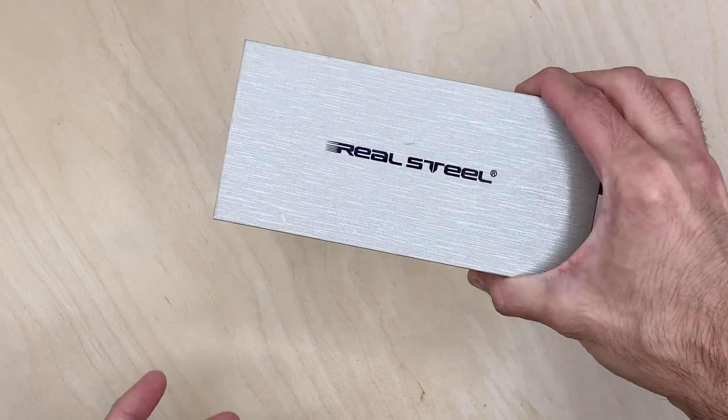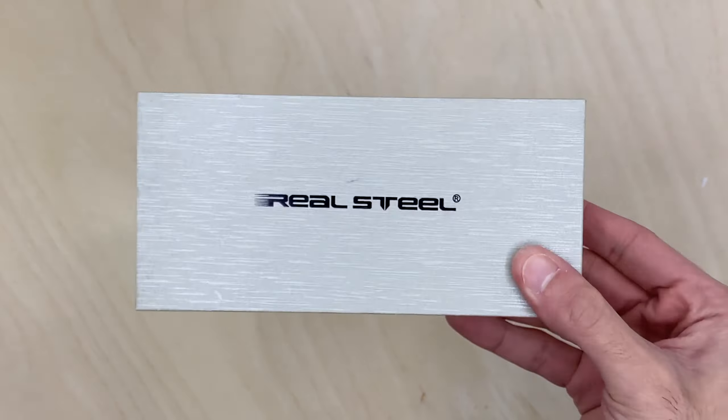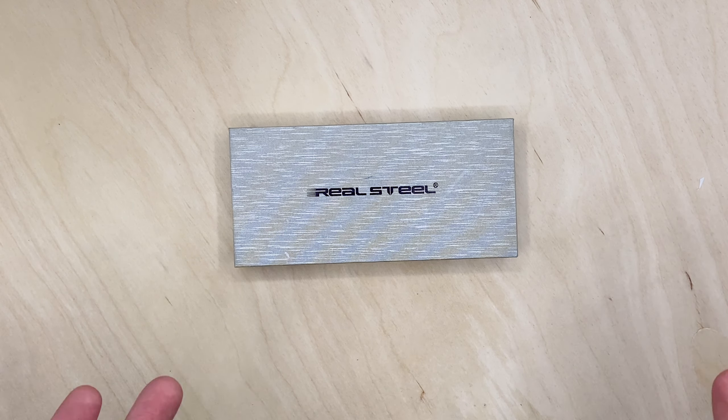Today we got our first real steel on the channel. I'm not new to Real Steel — before I started this channel I've been into knives for quite a few years, like back five, six, seven years ago. I actually have a lot of Real Steel knives because back then they were affordable and they made good designs.